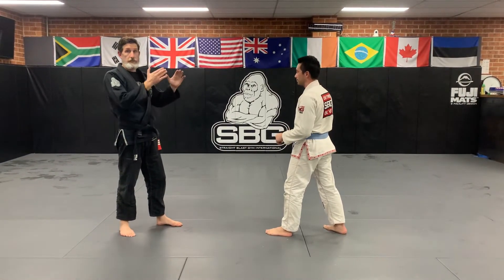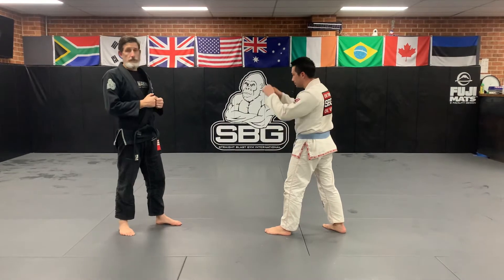Okay guys, so now we're just looking at the single leg. We're going to do this in a self-defense scenario. So Joe's going to come and try and hit me.